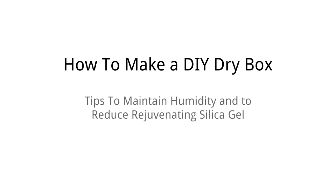And that's how you make a DIY dry box and control the humidity in your dry box. If you have any questions, please add them in the comments below this video.